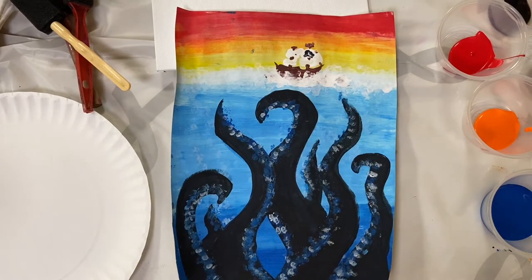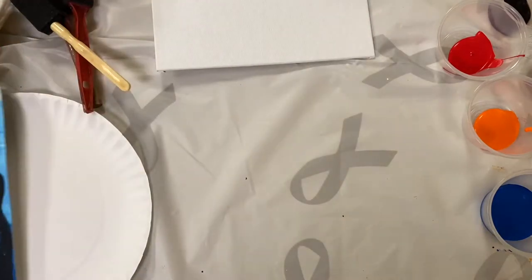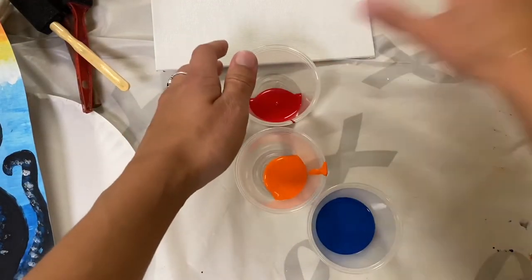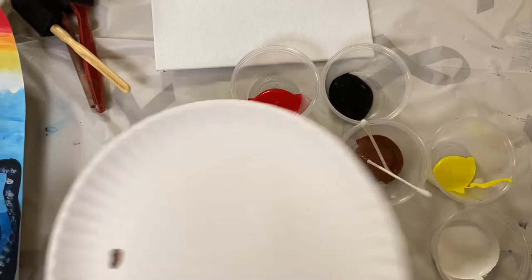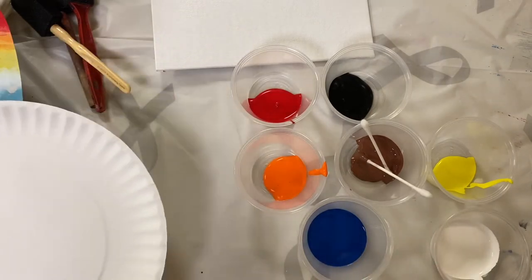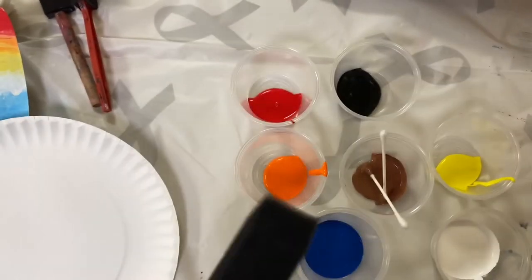Today we're going to learn how to paint this exciting Pirates of the Caribbean themed painting. To get started, you're going to need all these colors of paint here, and you are going to be doing some mixing. I have this paper plate that I'm going to be mixing the blue and the white on. I'm also going to be using this 8x10 canvas and foam 1-inch brushes.